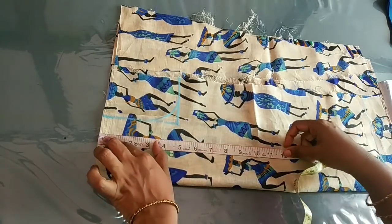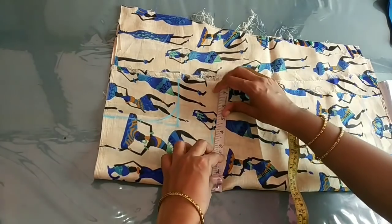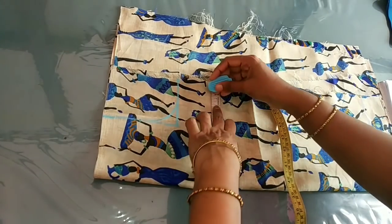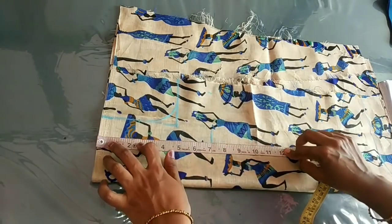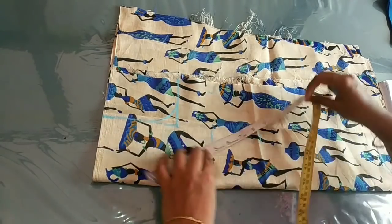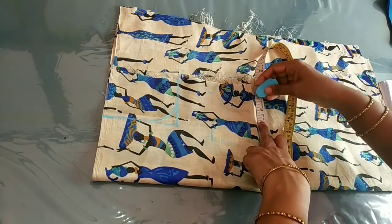Now we will mark the shape length. We will mark the shape length with 7 inches, then with 5 inches. We will add 1 inch to 6 inches. We will mark the shape length where we are at 4 inches.